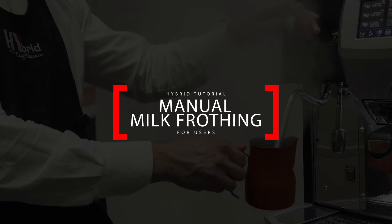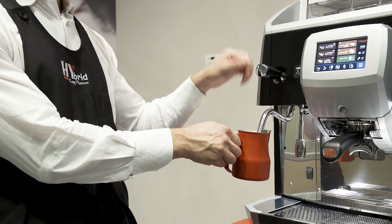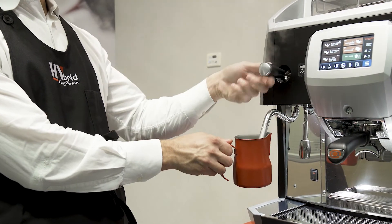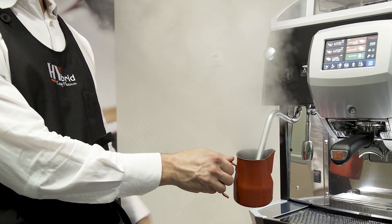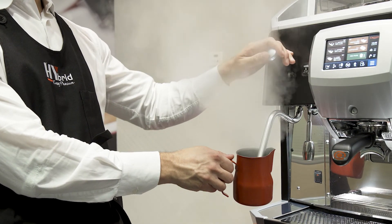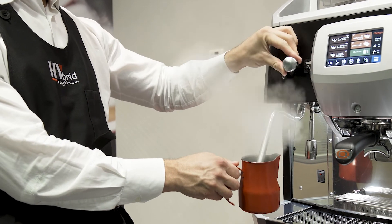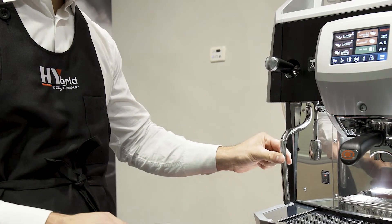For manual milk frothing, immerse the manual steam wand into the liquid to be frothed. Operating the steam tap knob vertically — upwards or downwards — the outflow of steam is continuous, so you have to manually return the knob to the central off position. Operating the steam tap knob horizontally, on the left or on the right, the knob returns automatically to the center off position.